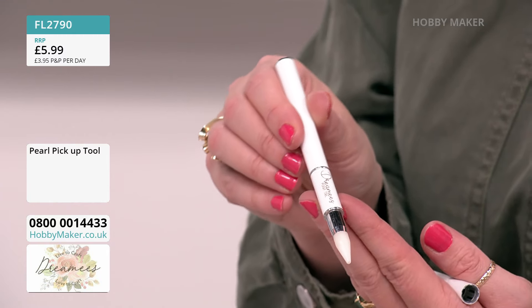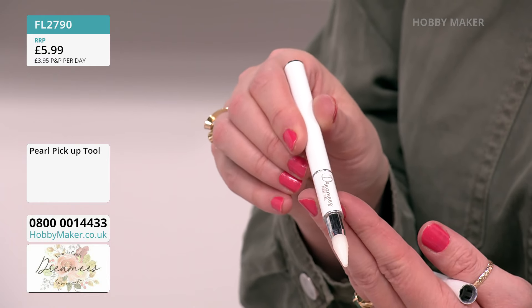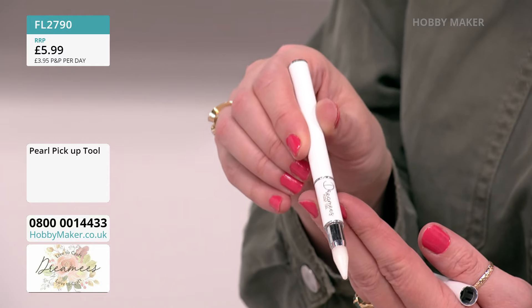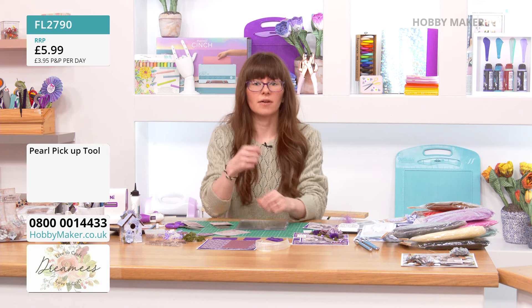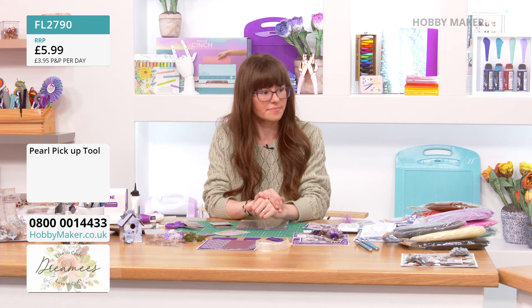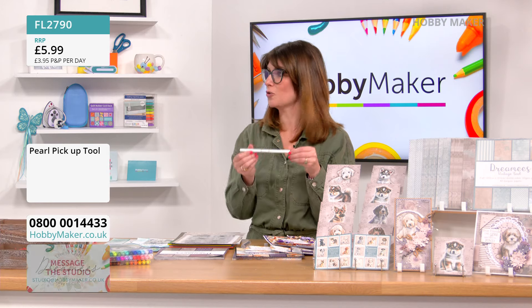On the other end of the pickup tool you have a repositioning tool so you can knock elements back in place. That two-in-one looks classy and sleek — £5.99 for you to get that today. Every time you come to your pearls, sequins, or gems you'll be using this.